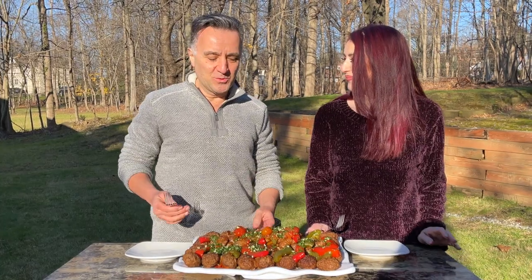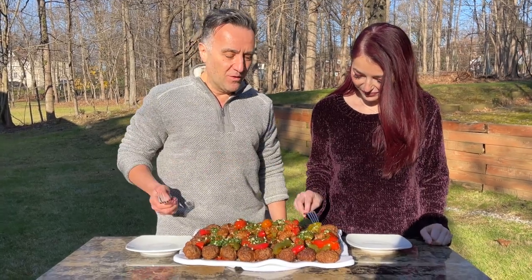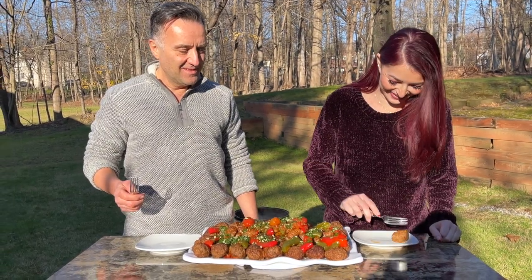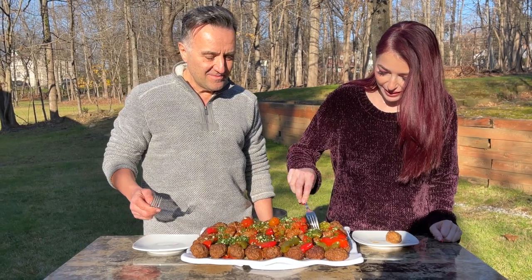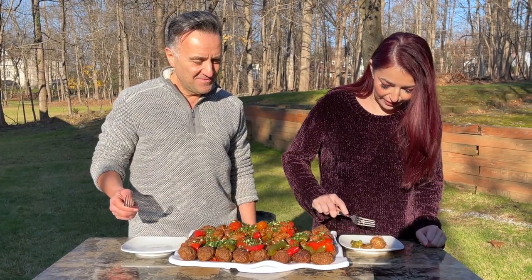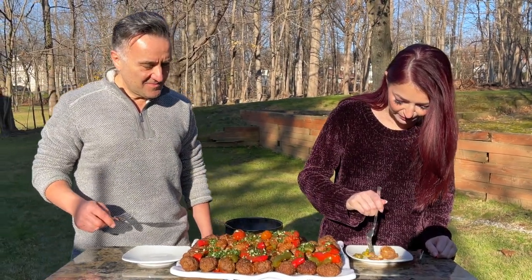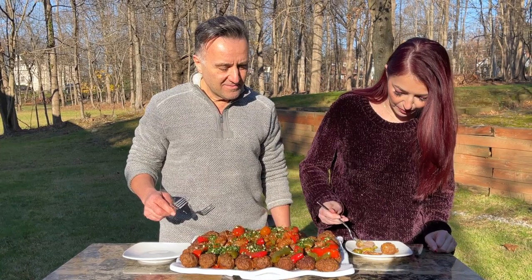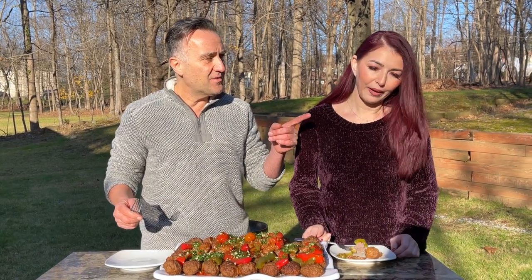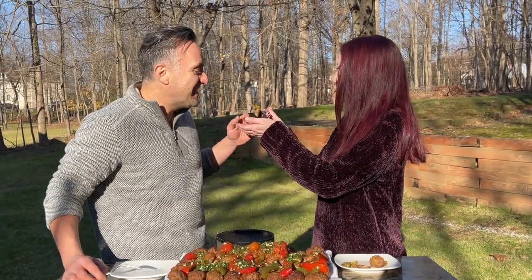I am so hungry to taste this amazing-looking food, but I'm going to let my wife go first. I'll take a little katleti. She's basically taking everything! I'm going to get my perfect bite — a little bit of everything: potato, cutlet, and pepper. I think I might copy her.